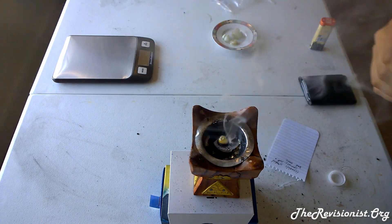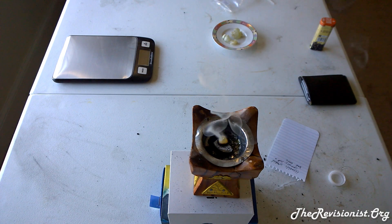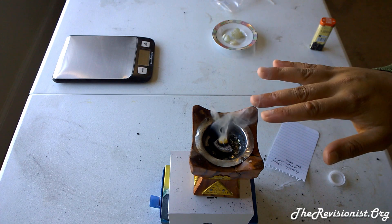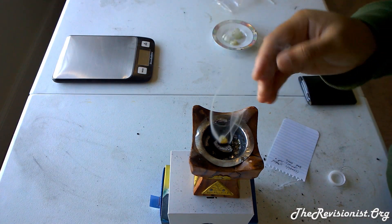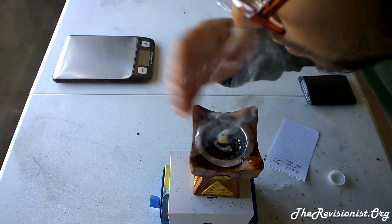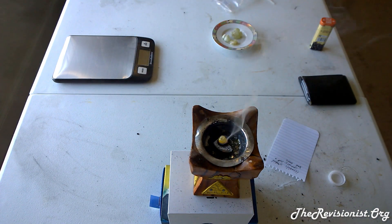It doesn't burn as cleanly as Boswellia Ferriana — the other sample I have — which totally melts into the coal for a very clean burn. This one, as you can see, has some gum content that stays and keeps the shape of the frankincense tear. Near the end of the process, it has a similar finish to Boswellia Kartari due to that gum content.